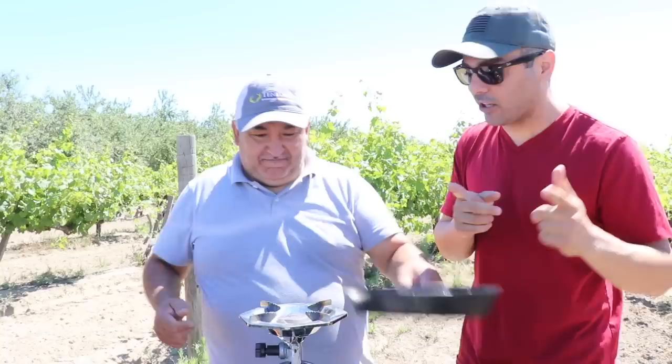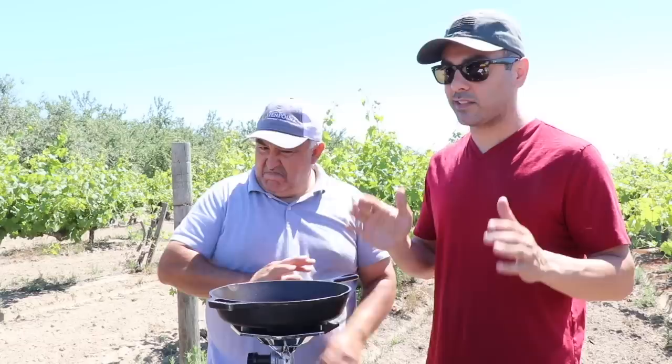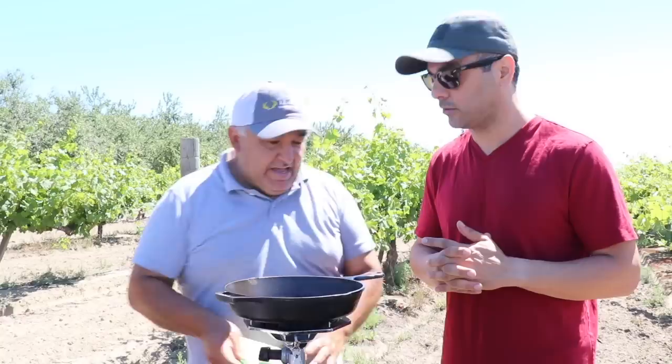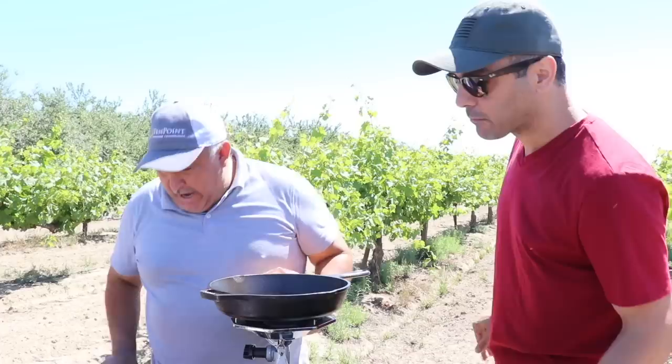Welcome back to the cooking channel. Today is Memorial Day here in America — happy Memorial Day to everyone! One of the number one things everyone barbecues and grills is hot dogs. We're going to show you the simplest, best way to make a hot dog. This is the best recipe in the world — anyone says otherwise, they're lying to you, because we are the experts.